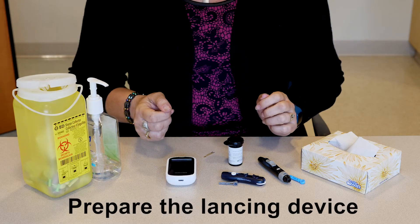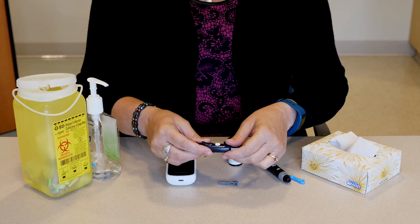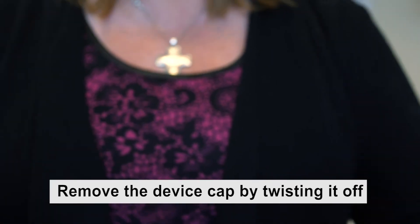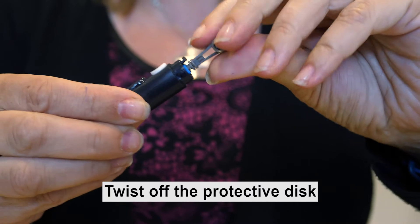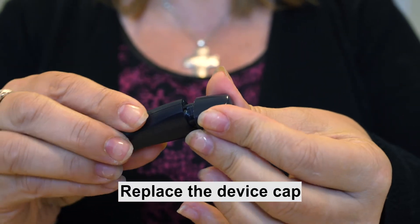Prepare the lancing device. For most lancing devices, you will need to remove the device cap by twisting it off, insert a lancet into the holder, twist off the protective disc, replace the device cap, and adjust the depth setting.